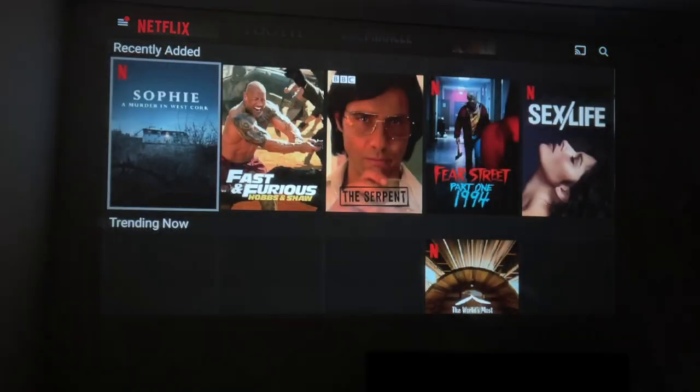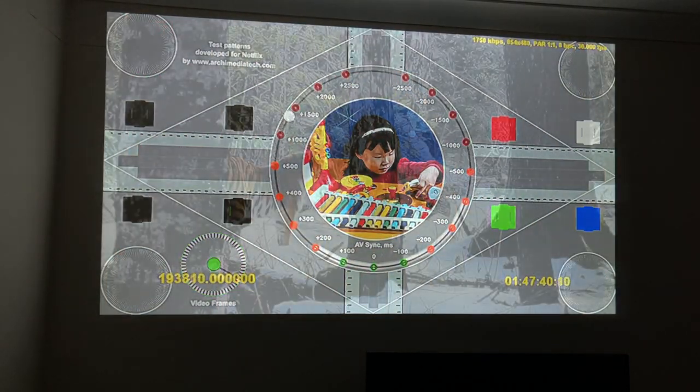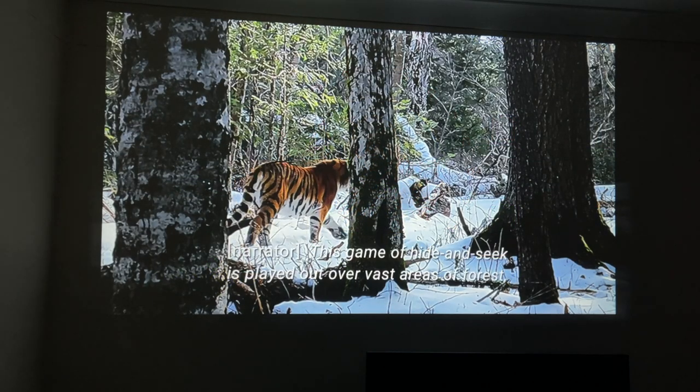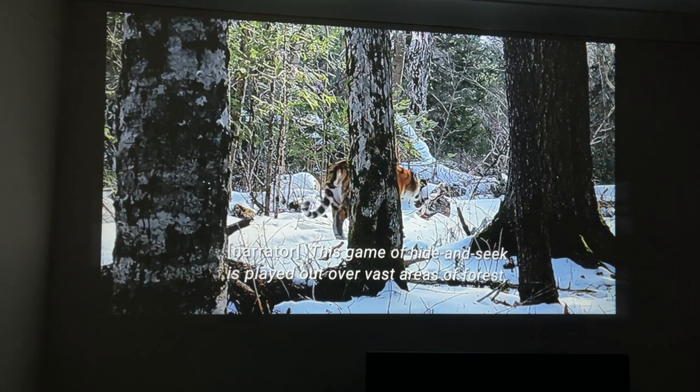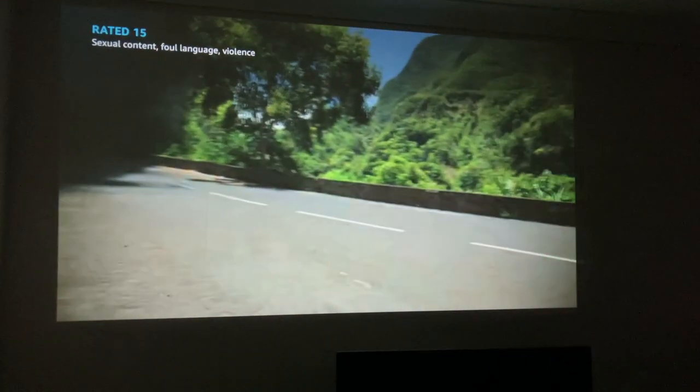That was YouTube streaming. Now let's check out some Netflix. It looks like we can stream a maximum of 480p on Netflix. Amazon Prime Video also supports a maximum of 480p.